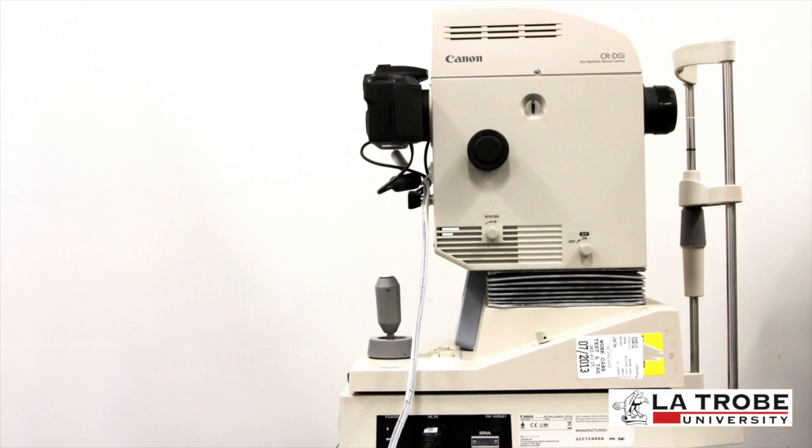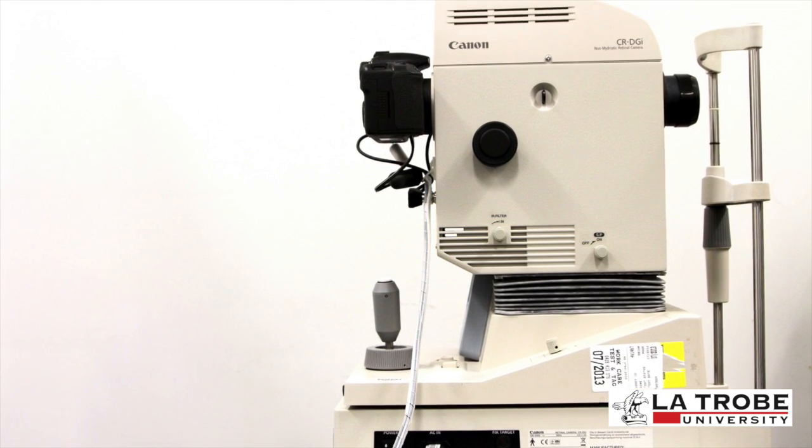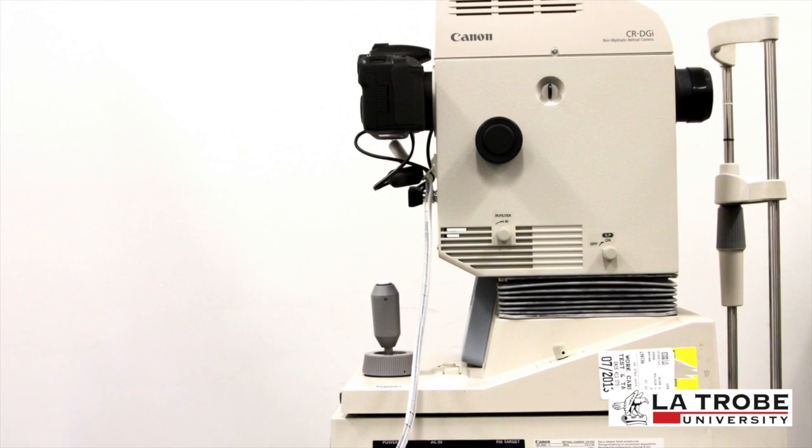In today's video we'll be discussing the concepts and features of fundus photography as well as communication with the patient. There are many different brands and models of retinal cameras, but today we'll be specifically using a Canon CR DGI non-mydriatic retinal camera. A fundus camera essentially consists of a specialized microscope attached to a flash-enabled camera. Fundus photography, as its name suggests, is simply taking a photo of the back of the eye.